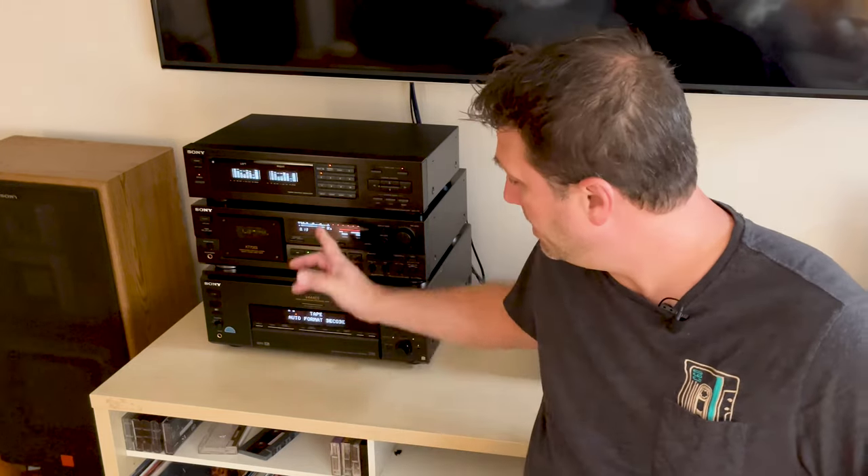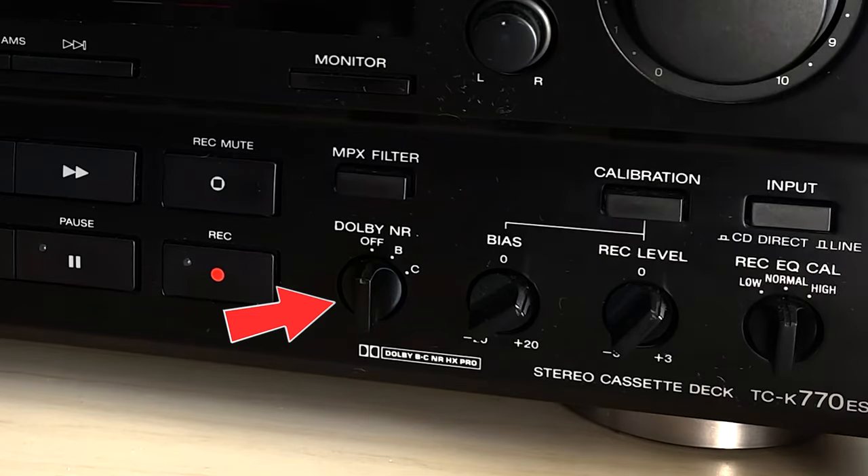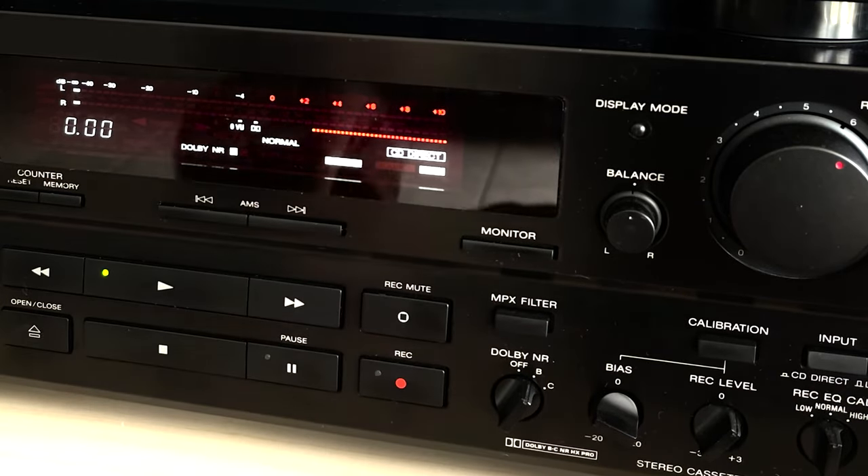A friend who watches my channel mentioned he was in the market for an old tape deck like this one and asked me about Dolby noise reduction. I mentioned to him kind of casually that I felt it was nothing but muffled garbage because I could never get it to work right. So in today's video I'm going to try and get Dolby noise reduction to not sound like muffled garbage.